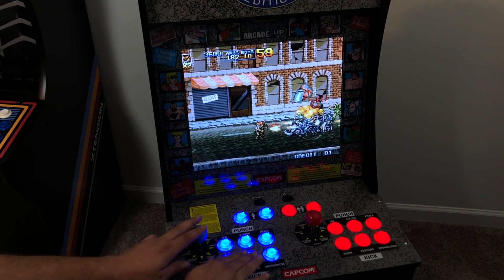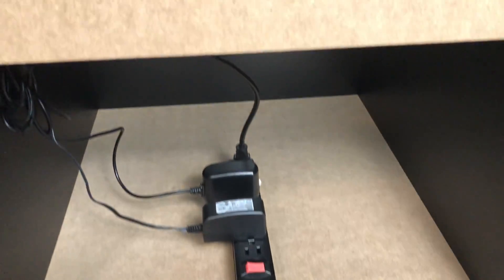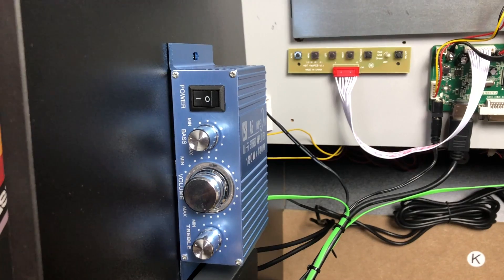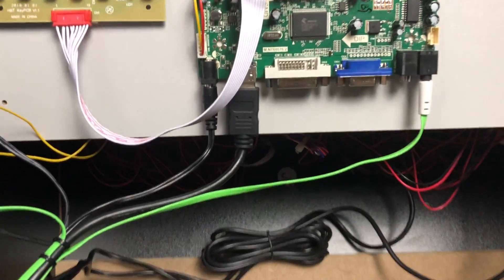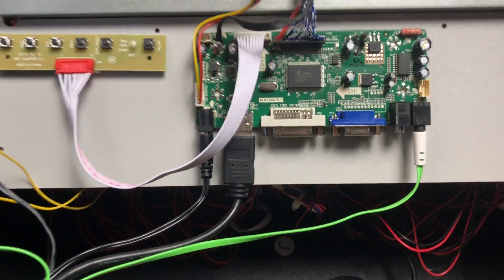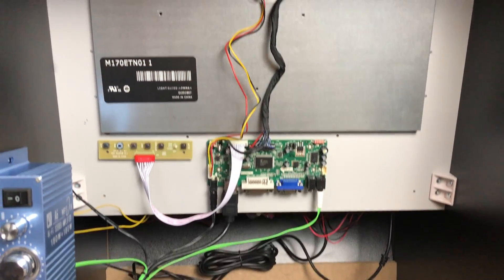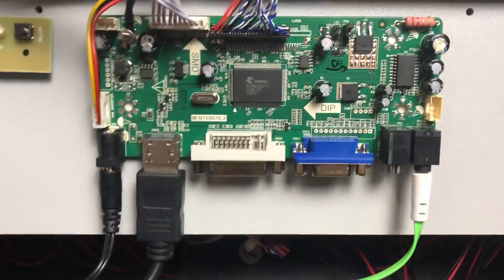I'm going to go ahead and pull the back off this thing and show you what's inside of it now. I have a power strip at the very bottom powering everything. Here we have the Raspberry Pi 3B+ in a FLIRC case, a 12-volt amp, and this is using the speaker that's already built into the Arcade 1-Up. And this is pretty much the heart here — this is an LCD controller. What this allows us to do is plug in the stock monitor and have an HDMI, DVI, or VGA input into this screen.